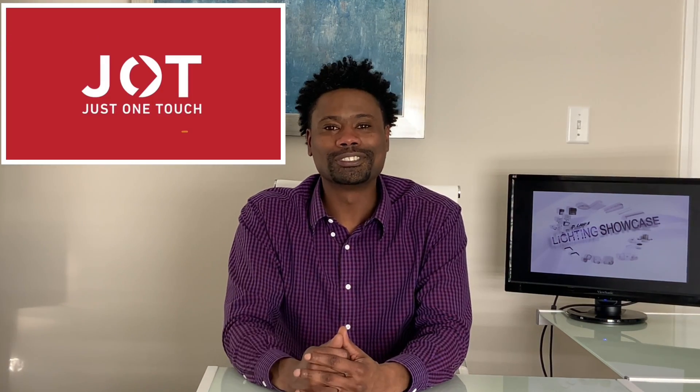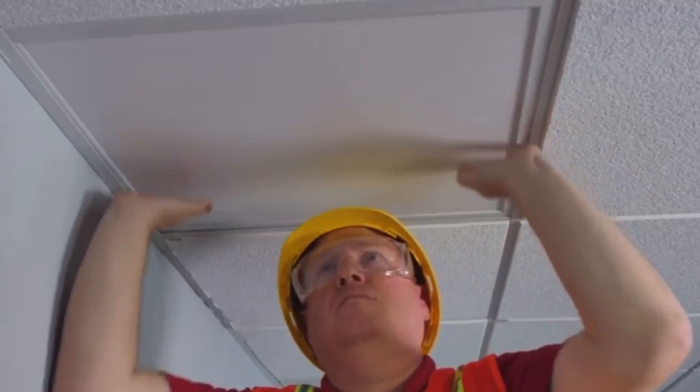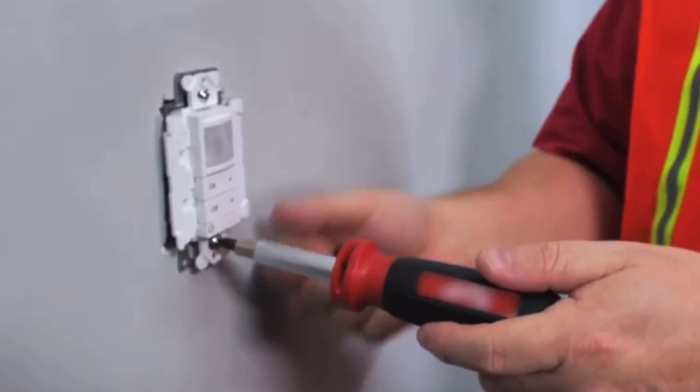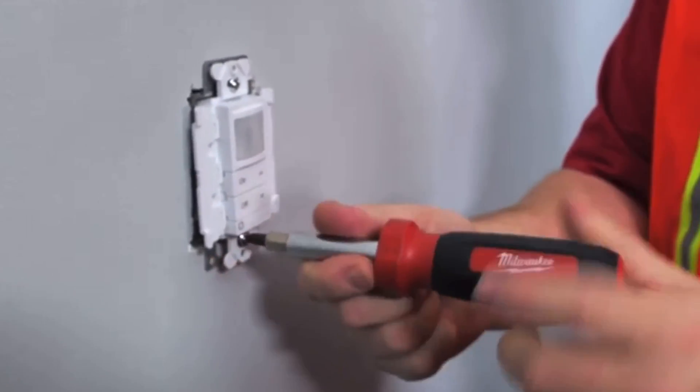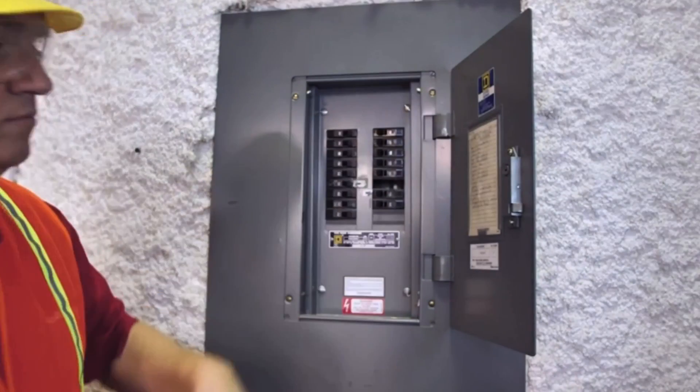So here's how it works. First, install your JOT enabled fixtures. Then, install your JOT enabled wall switches. The wall switch is pre-wired neutralless, but you can easily convert to neutral wiring. Once you switch the circuit breaker back on, you can begin the pairing process.